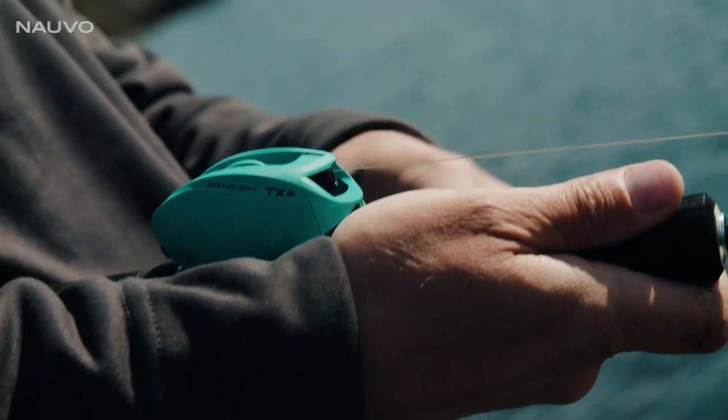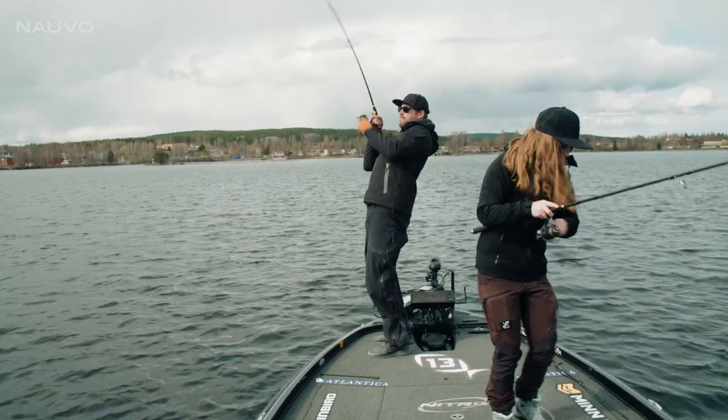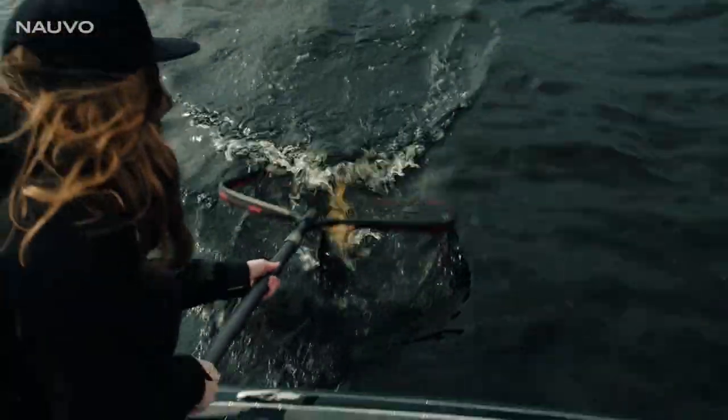Now I'll let it flutter down through the baits — and under the baits the pike are right now. Better fish! It's so hot when it's fluttering down on this deep edge. Super nice fish.